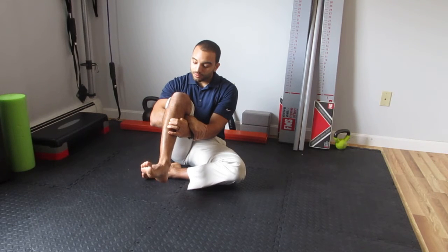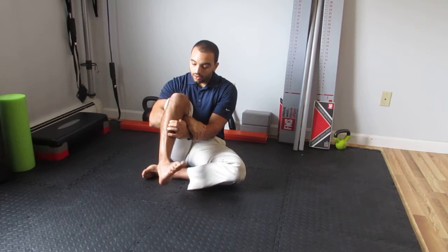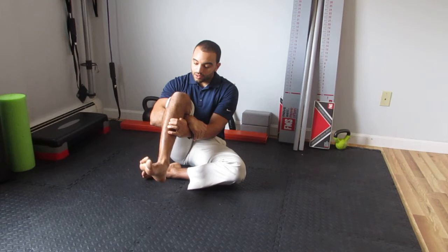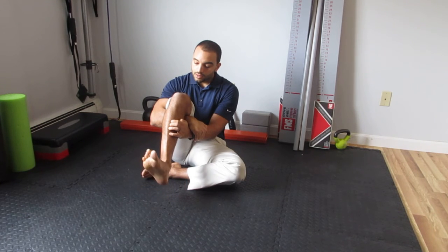Then, keeping it out to the side, bring it back down again. Keeping it down, bring it in — and there's the circle. I'll usually do one or two, going one way and then reverse it.